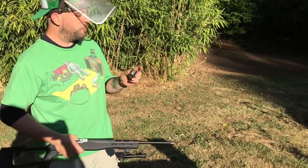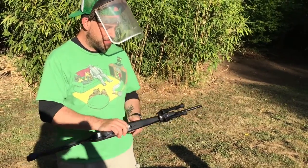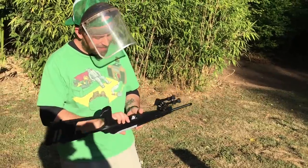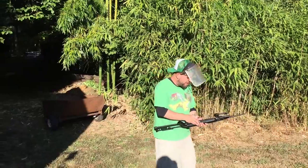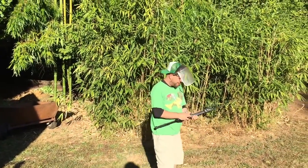I'm also working with the 10-round rotary magazine instead of the 30-round. I think the 30-round was sagging a bit and that was contributing to it not working out. Anyways, let's see what happens — I have high hopes.